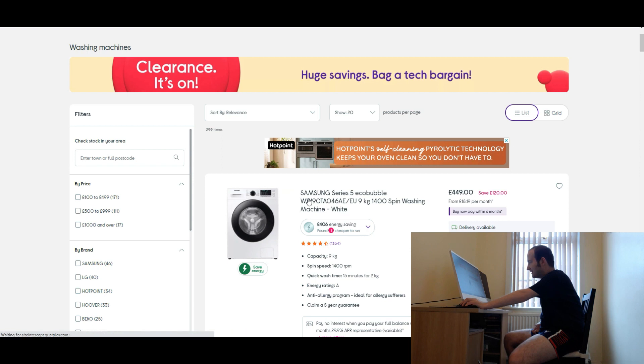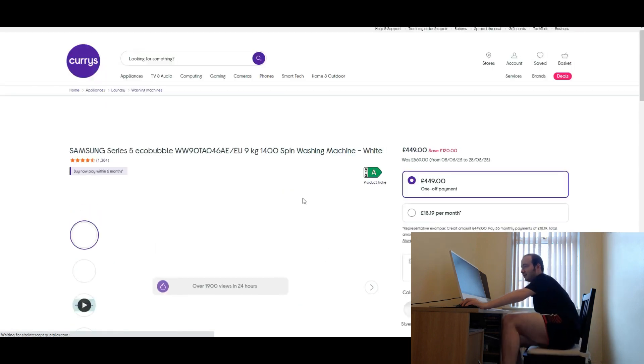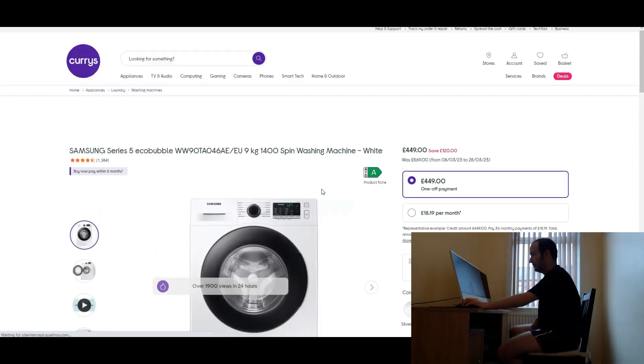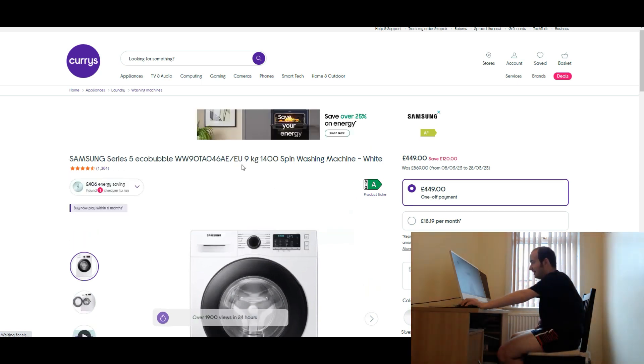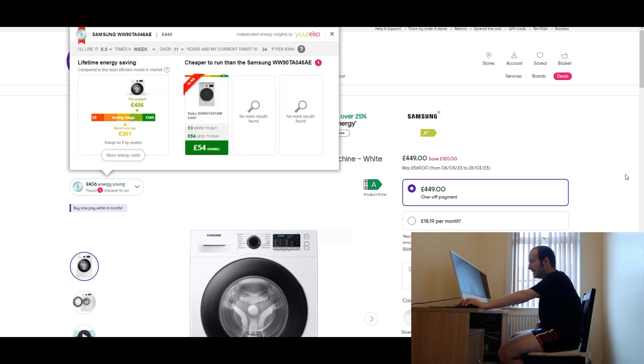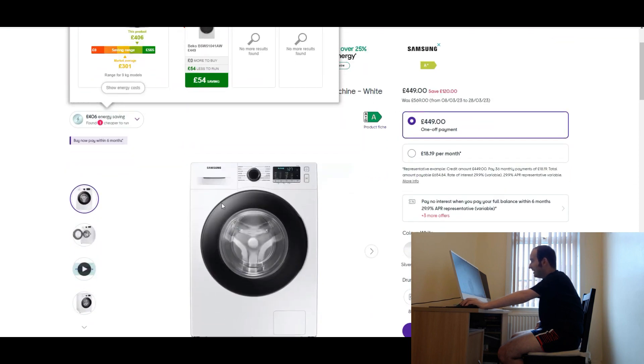The first one that's come up is the Samsung Series 5 Eco Bubble, model WW90TA0468EU, 9kg freestanding spin washing machine in white. It's got 1,364 reviews, which isn't that bad at all. I'd say that's classed as five star.